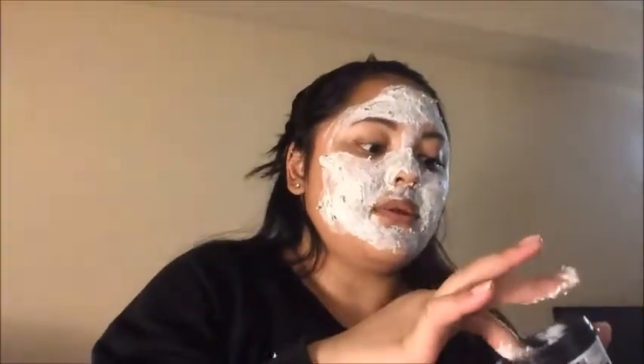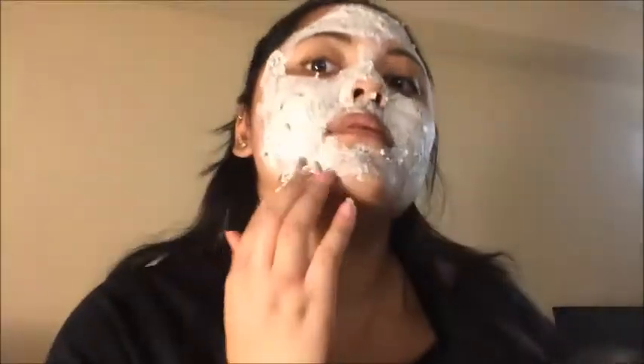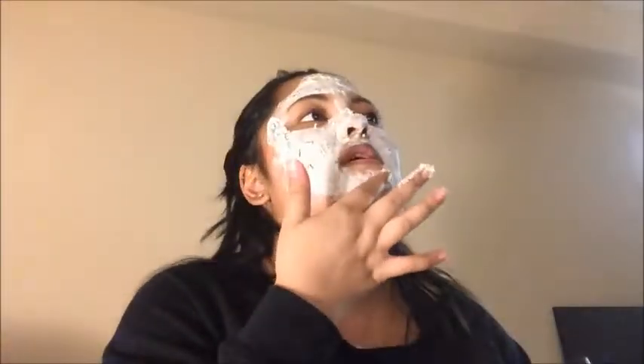Surprisingly I didn't drop any. I'm just making sure I get my chin, nose, and that area. I don't mind the smell at all — it kind of smells like fresh licorice almost.